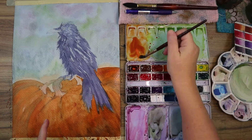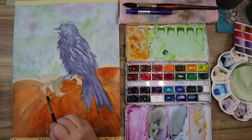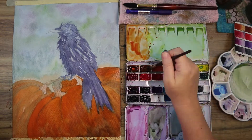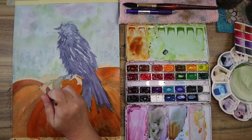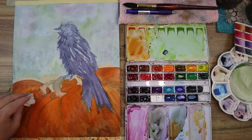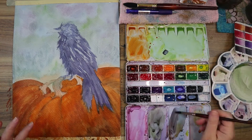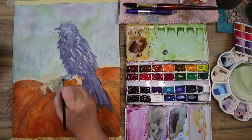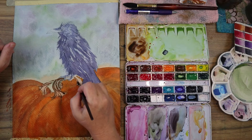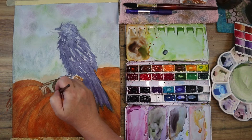Right here I'm darkening the pumpkins again. I blotted too much — I wanted the top to be more bright and vibrant orange, and the bottom to look more muddy, dark, and shadowy. I left the back pumpkin as more of a shadowy orange, mixing in dioxazine, neutral tint, and indigo with my orange mixture. Using all those colors together lends cohesiveness to the piece.